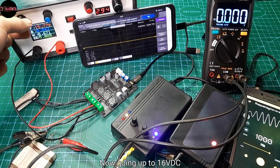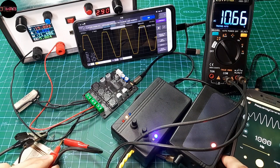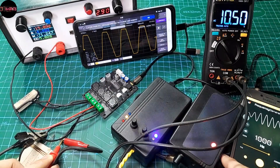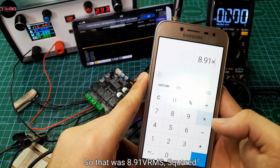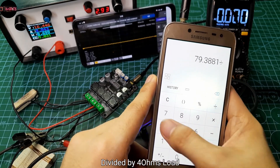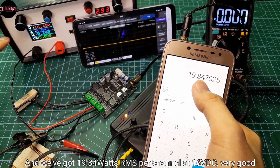Now going up to 16V DC — there's clipping. We're getting 8.91V RMS while the output is turning on and off already. So that was 8.91V RMS squared divided by 4 ohms load, giving us 19.84W RMS per channel at 16V DC.